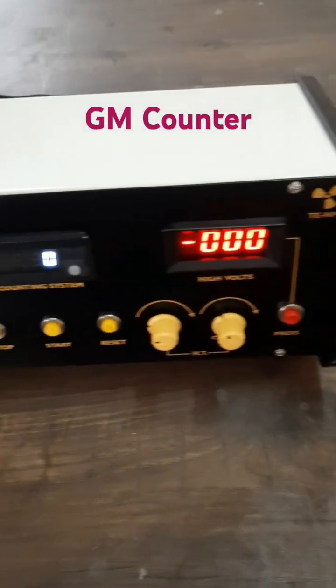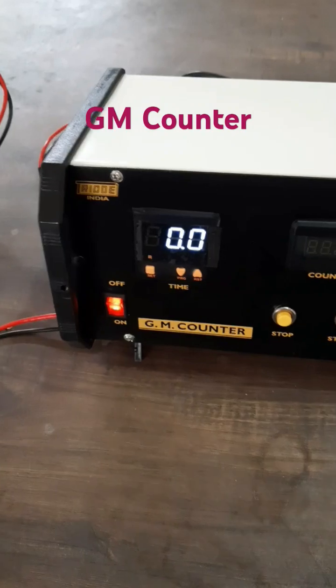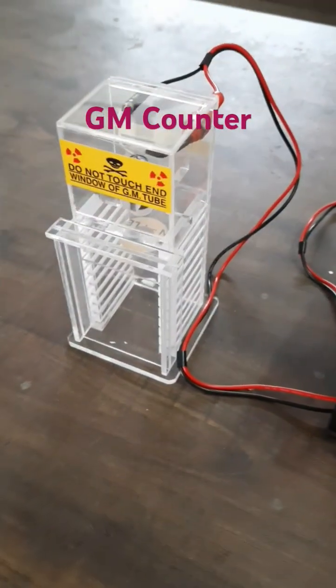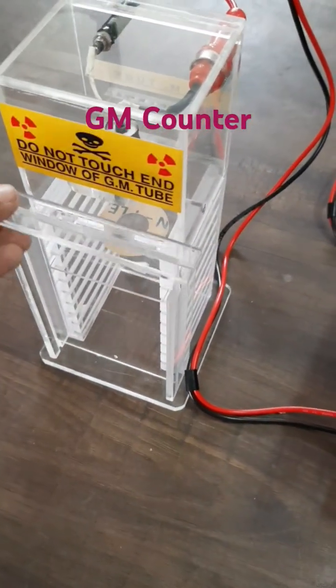Here is the GM counter, which is used to detect the alpha or beta radiations emitted from the radioactive source. Here is the GM tube, which is connected to this GM counter, and here is the source holder where we can keep the radioactive source.